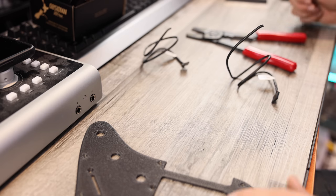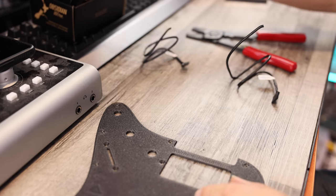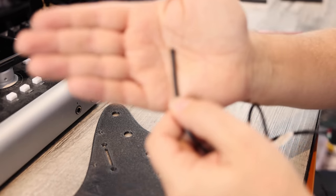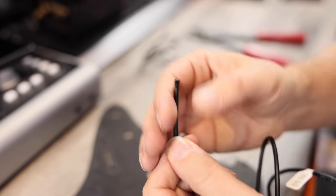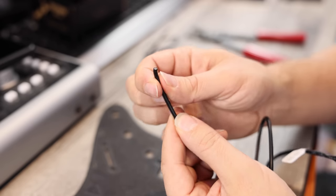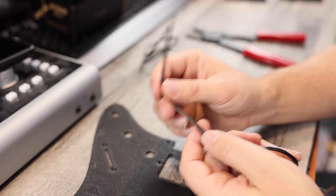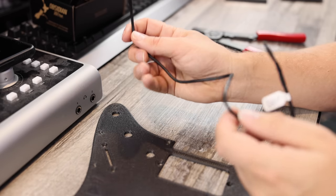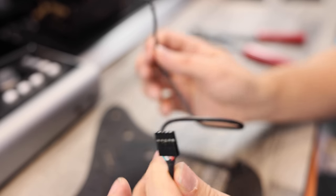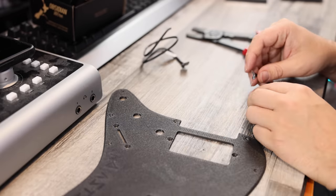Step one is a little prep work: getting everything ready to be installed into the pickguard. The electronics from Obsidian Wire should be really easy to install. What we have to do is take our pickup wires and wire cutters, strip back the outer casing, expose the four inner wires, strip those as well, and get them all prepped and ready to go into the Obsidian Wire kit. Then with the little quick connects, we can attach them to the pickups themselves afterwards — very convenient.